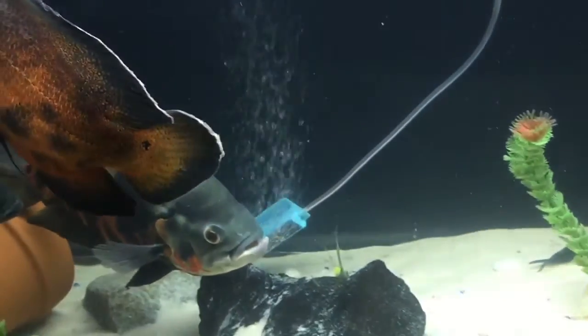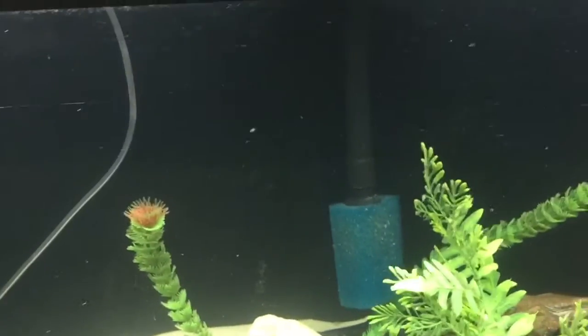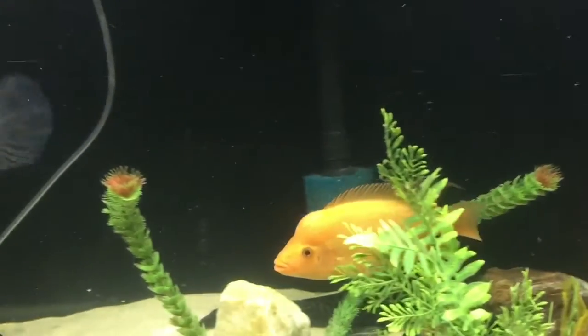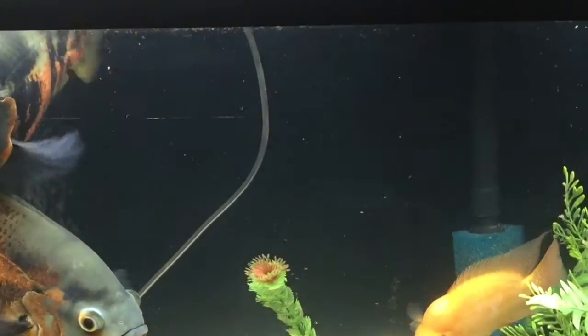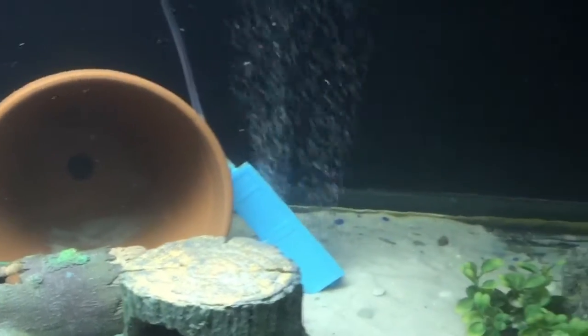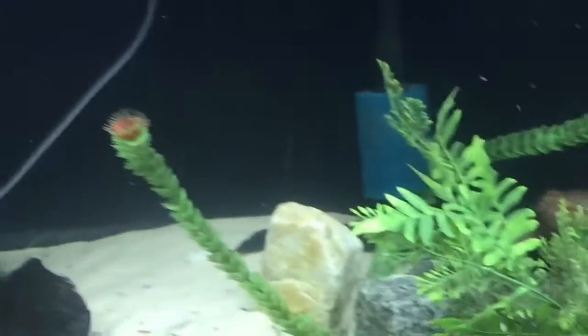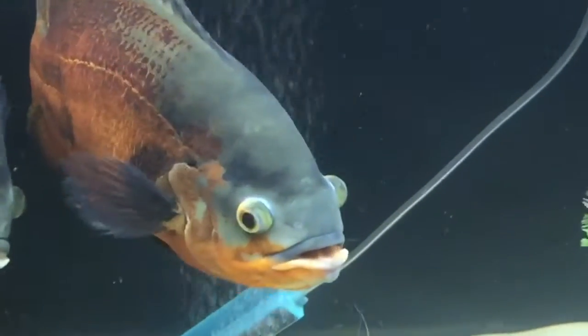I have another sponge that I also bought from Walmart, cut up, double-dosed, and put in my canister filter to help improve the filtration in the tank. On top of that, I do a pretty regular water change — 25% a week and a 50% water change due to the quantity of fish I have in this aquarium. This is my 125-gallon tank.